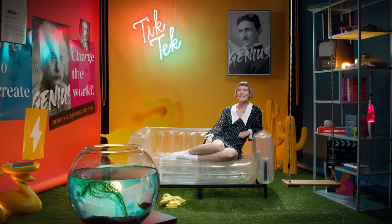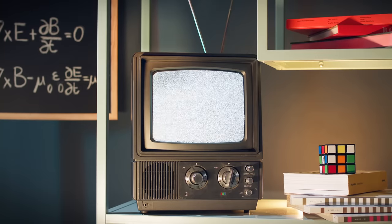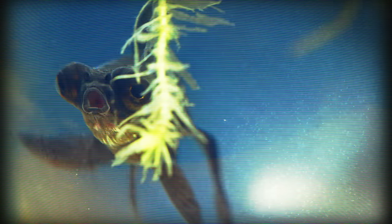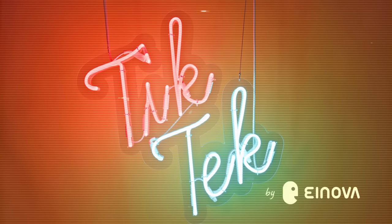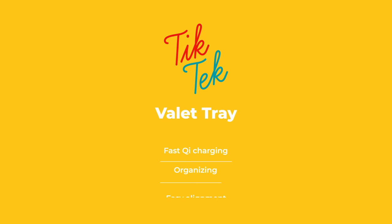Welcome to Tick Tech, where we tell you what makes the technology you love tick. Today, the Inova Valley Tray.